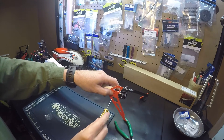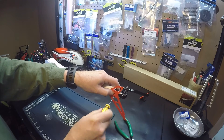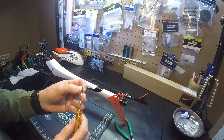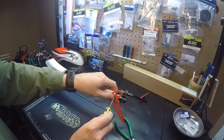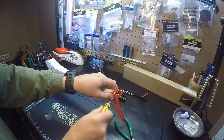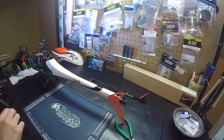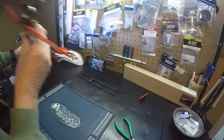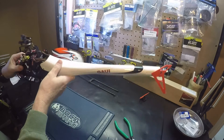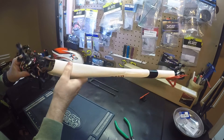I just want to test fit this here. I'll take it apart and add some Loctite after I make sure everything fits. Everything is looking good. Very easy, simple install.